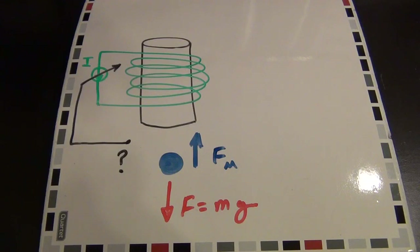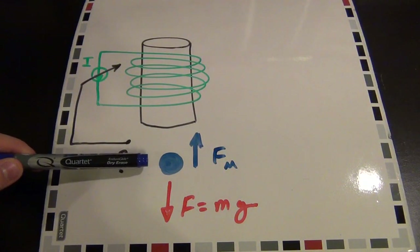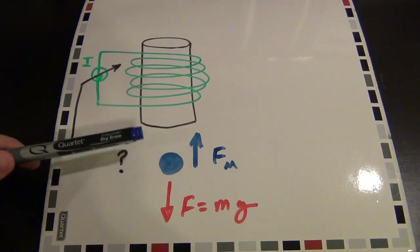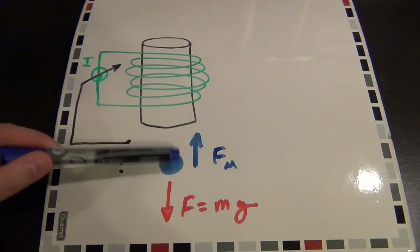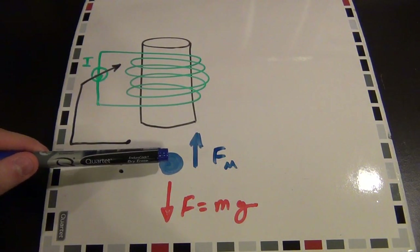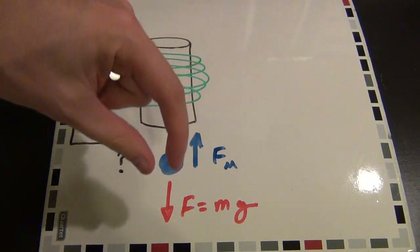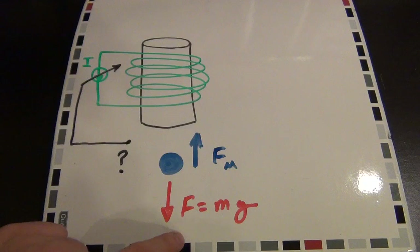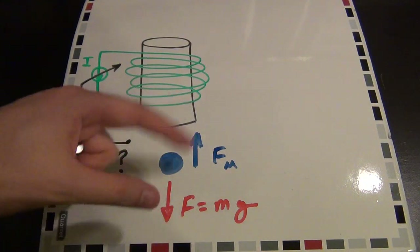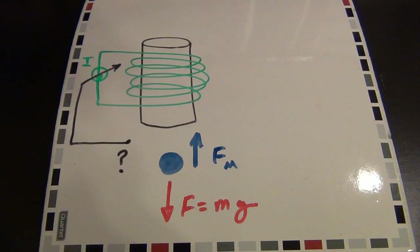Let's talk about magnetic levitation in its simplest form. What we're trying to accomplish is have an item float in mid-air, which essentially means cancelling the force of gravity acting upon it. The force of gravity on any mass is F = mg, which is a linear function of mass. If the item I want to levitate is ferromagnetic, I can apply a magnetic field to pull it up in the opposite direction that gravity is acting — if I can get the magnetic force fm to exactly equal mg, the net difference is zero and the object stays where it is.